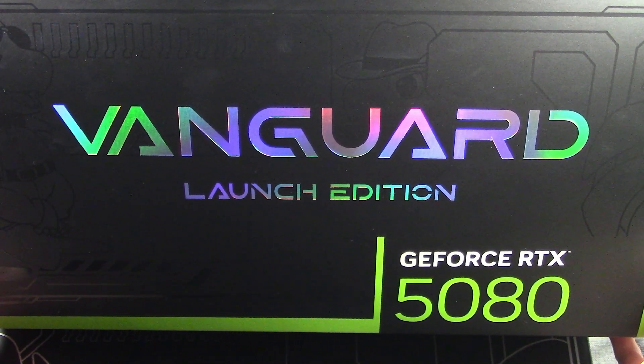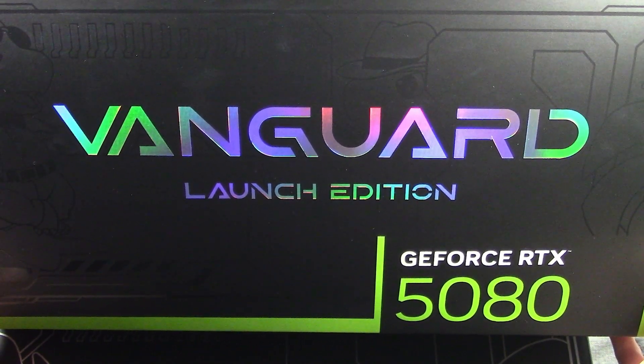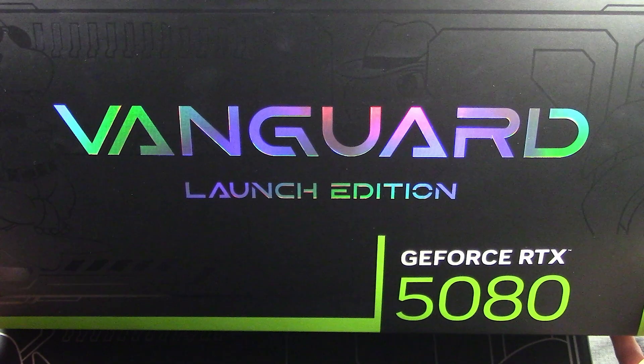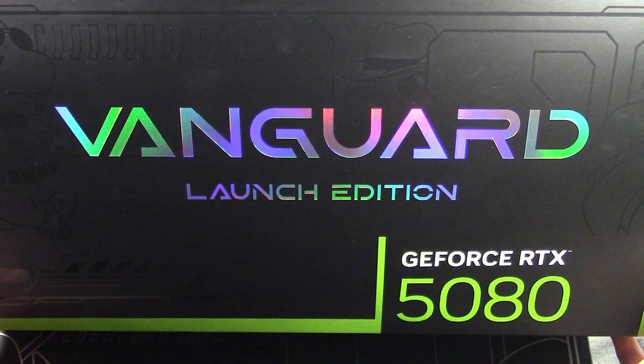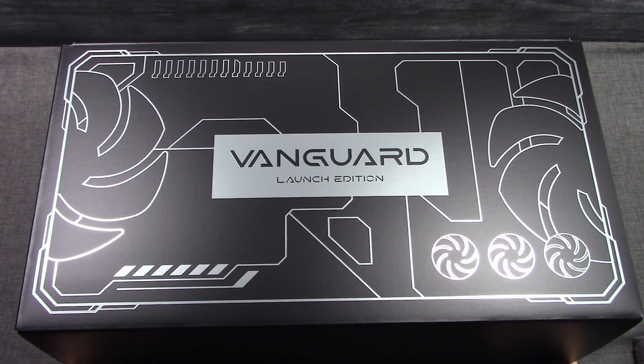Today we're going to take a look at the MSI GeForce RTX 5080 16G Vanguard SoC Launch Edition video card. Hello fellow gamers, Brent Justice here with The FPS Review. We're going to look at the MSI GeForce RTX 5080 16G Vanguard SoC Launch Edition — it's a mouthful.